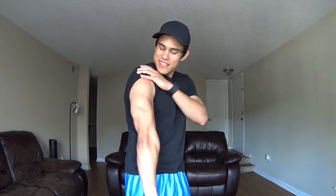Who doesn't love having that horseshoe right here on the back? Today I'm going to show you a few exercises you can do bodyweight-wise and with weights to help make your triceps pop out.